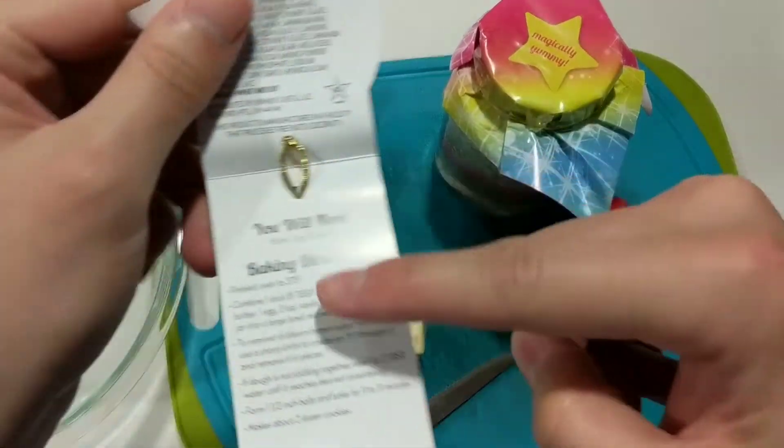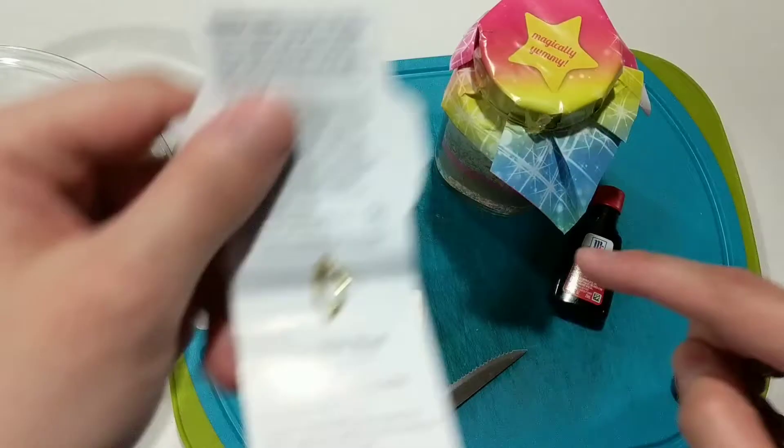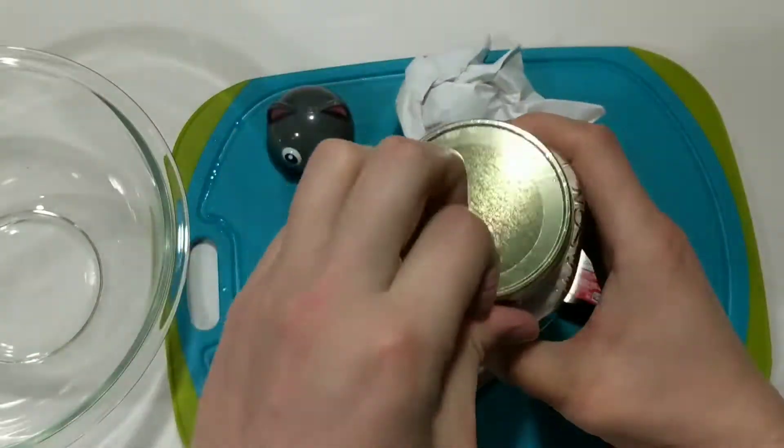Butter. An egg — yes, there it is, and there's the egg. Delightful. And that's pure vanilla extract. It's essentially cocaine — or at least, it's more expensive than cocaine.